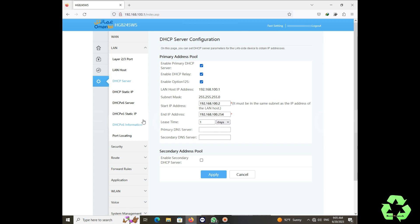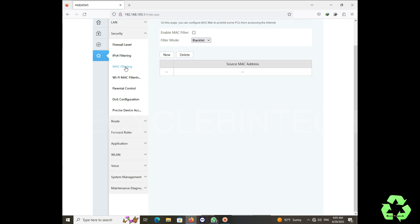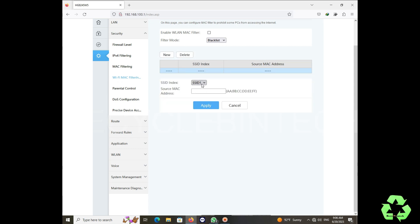Now let us click LAN Host. This shows the primary address and secondary address, and you can see DHCP relay, Option 125, primary DHCP server, and more options below. In the Security option we can see URL filtering, MAC filtering, WiFi MAC filtering, parental control, etc. In this MAC filtering we are not going to do anything right now — you can see the options here.